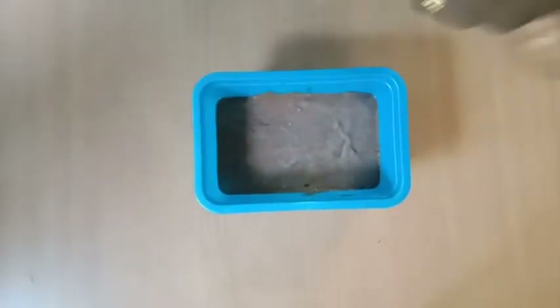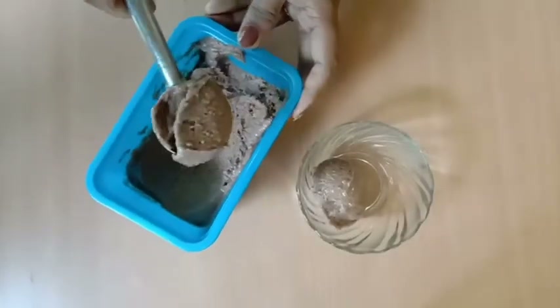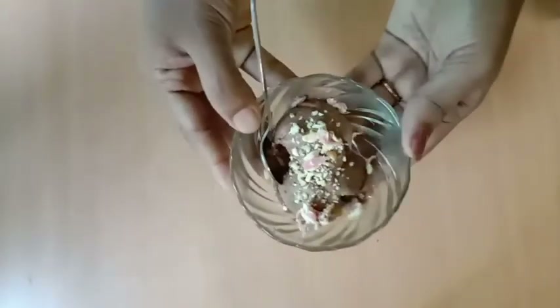Our ice cream is ready. It is ready to go — decorate it. I am going to add a cup of chocolate. This is our creamy ice cream.